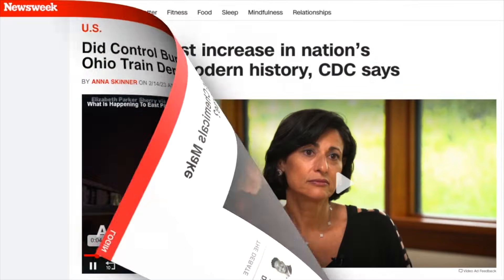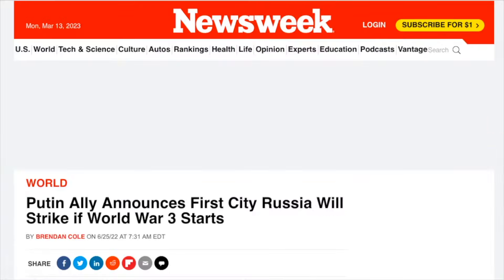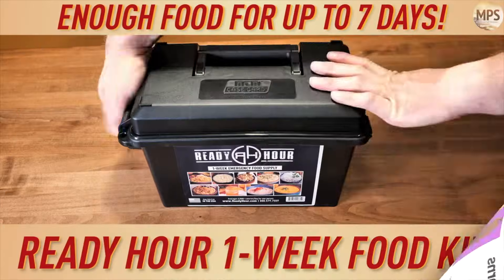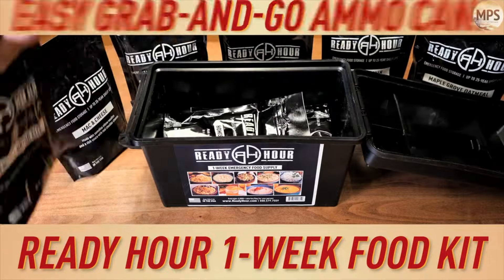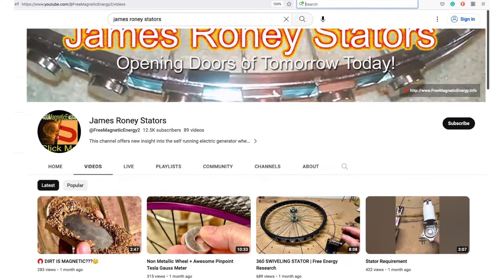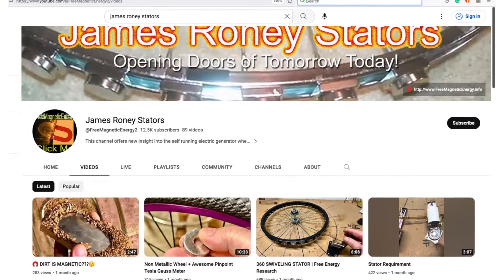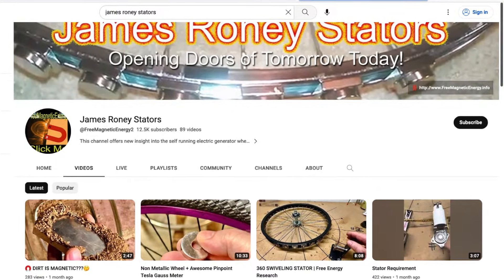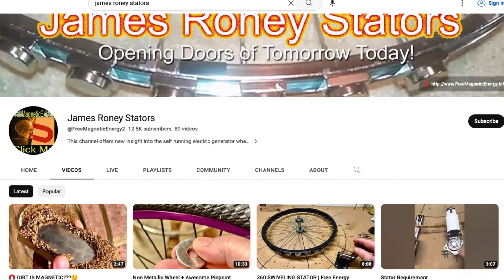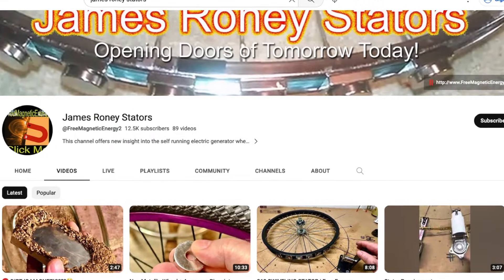With all of the chaos going on in the world today, it would be prudent to get yourself some historical food and provide yourself with a little peace of mind. There's a link to my favorite source in the description below. Also, if you aren't already a subscriber of the James Roney stators channel, I recommend it. He does some interesting research there and you can learn much more about his shielding techniques from him directly.